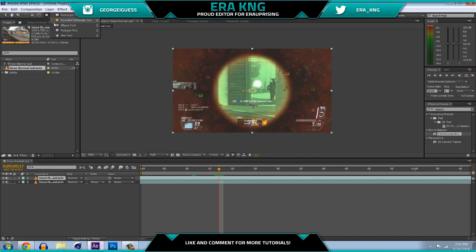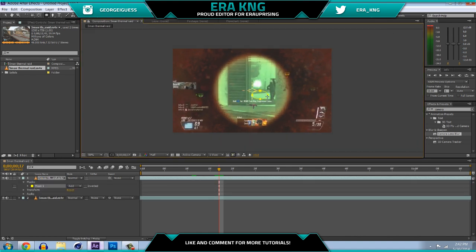Go to your ellipse tool at the top — it's gonna look like an oval or circle. If it looks like a square, open up the tab and it'll have more options for shapes. Use the ellipse tool and click in the middle and hold it to make an oval shape, then hold Shift and Ctrl on your keyboard to make it a perfect circle in the middle of the screen. Set it around the scope — if it's off-center, click on the mask and move it. Mine looks pretty good so I'm just gonna leave it.